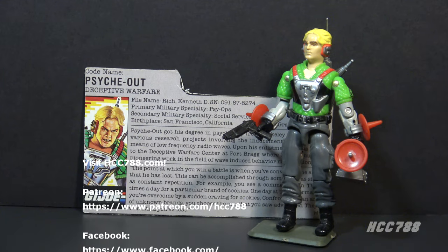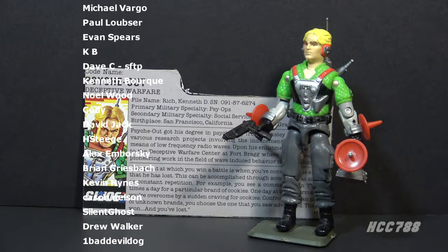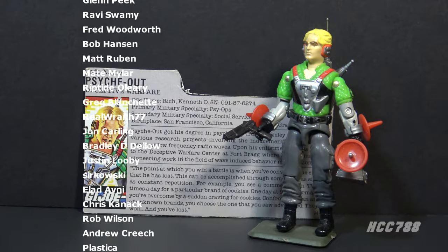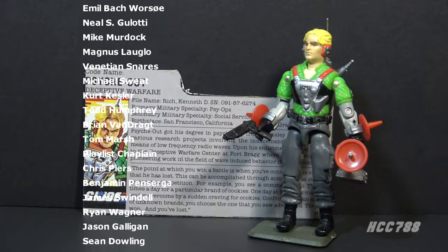That was my quick look at Psych Out. I hope you enjoyed it. I will eventually do a full review on this figure. Please subscribe to the channel and stick around for that. I have hundreds of vintage G.I. Joe toy reviews, so please check out my back catalog and support the channel on Patreon so I can continue to do these videos. Thank you very much for watching. I'll be back soon with a full vintage G.I. Joe toy review.